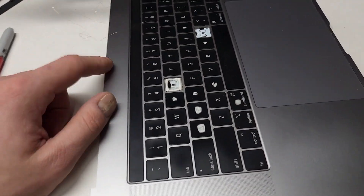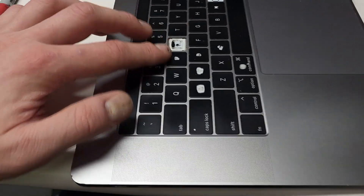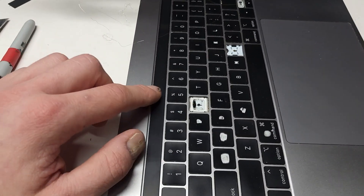I have here a donor top case which has bad keys but the touch bar is fine, so we're going to remove this touch bar.